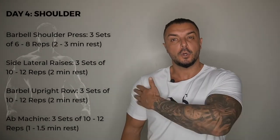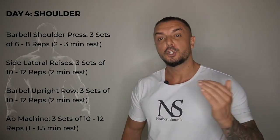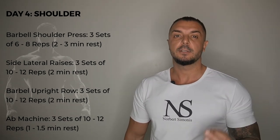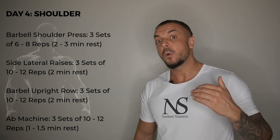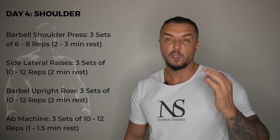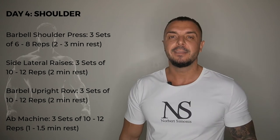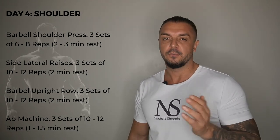Day 4 is your shoulder and ab day. Here you start with barbell shoulder pressing, 3 sets of 6 to 8 reps. Then side lateral raises, 3 sets of 10 to 12 reps. Then barbell upright rows, 3 sets of 10 to 12 reps. And then the ab machine, 3 sets of 10 to 12 reps.